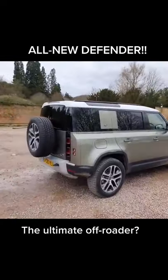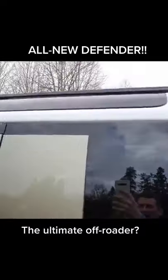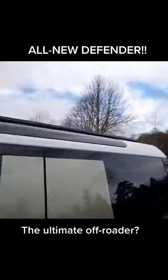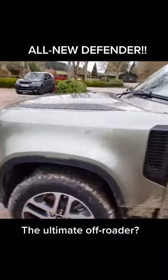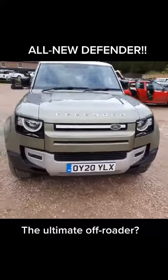The back as well with the flat tailgate, spare wheel, and you've got Alpine lights there so you can see the mountains that don't exist around here. The front though, I'm not so sure about the front — doesn't remind me of the old car at all, apart from the fact it says Defender.